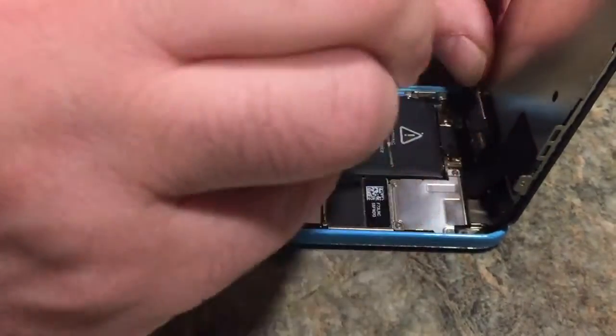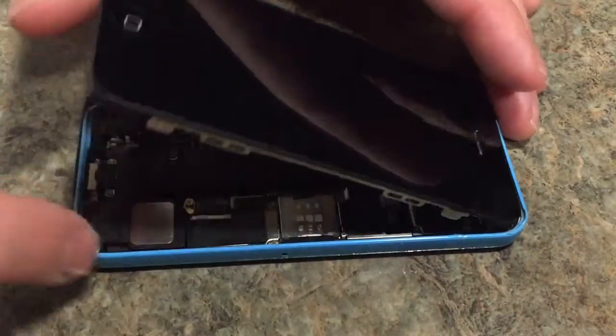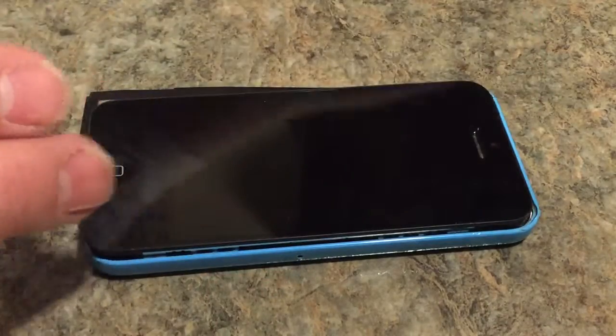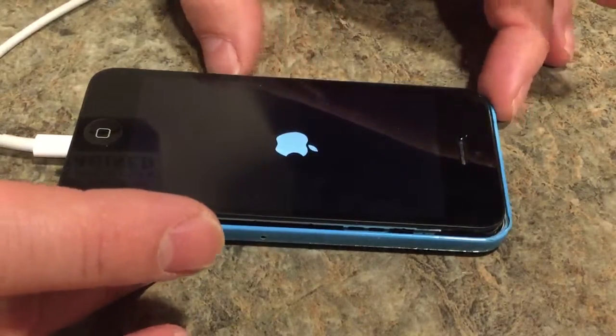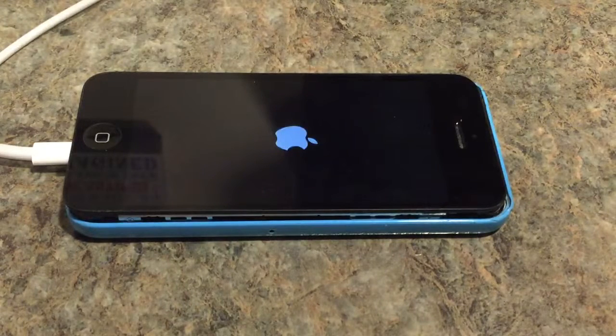The last screw goes up in the corner - that's one, two, three, four screws. Now connect the battery. Before I put the battery connector back on, I'm just going to plug the screen in and make sure it charges. As you can see, there's the Apple logo - the thing is working as expected.